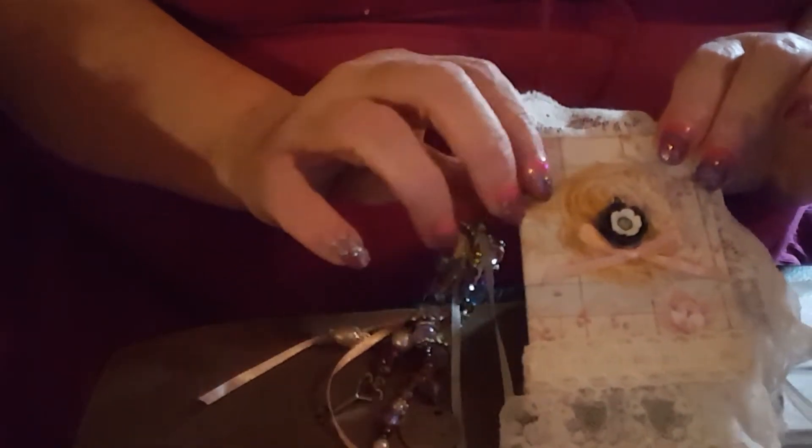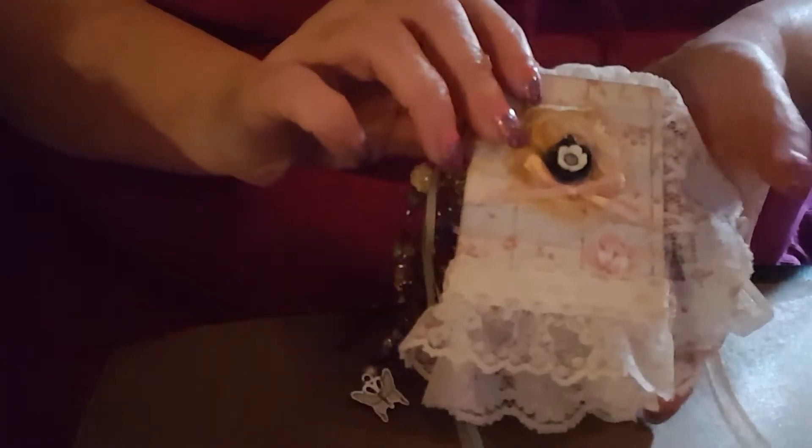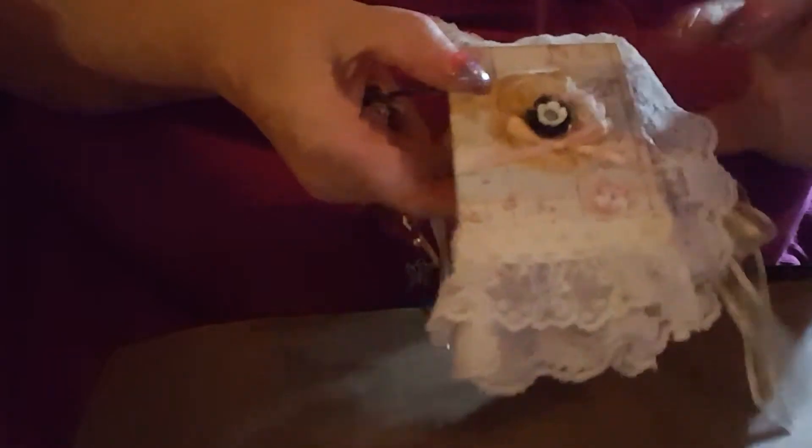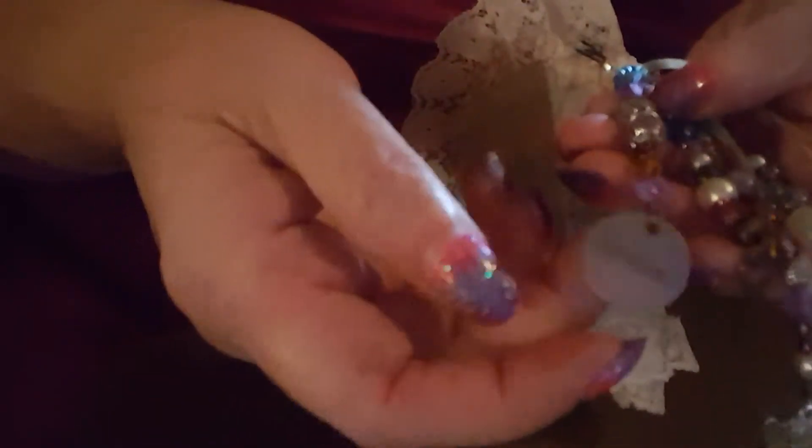Hi everyone, Carrie here. I have a micro mini journal that I made for a swap on Junk Journal Junkies. I'm going to show you this teeny little thing - it's three and a quarter by two and a quarter, not including the lace. I made a little mini chunky charm. It's got some neat little things: a little tag that says 'dream' and a little key, and a little silver butterfly.